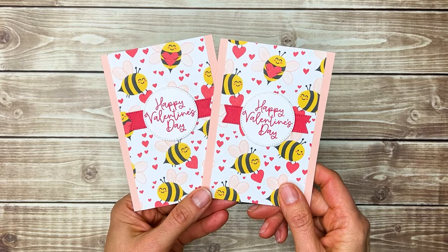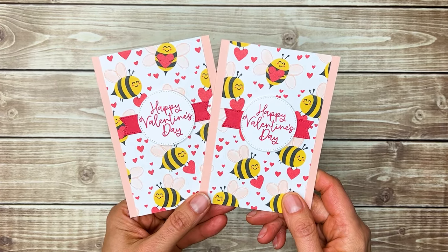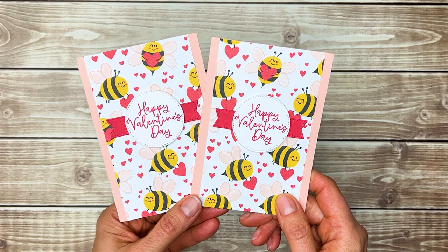How sweet are these? I hope that you'll make a few Valentine note cards this year to spread a little handmade love.